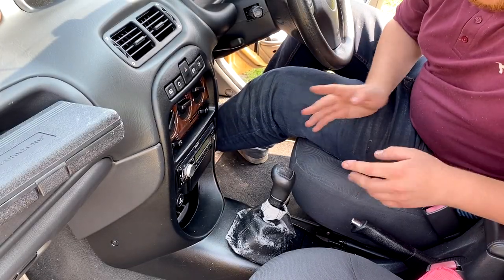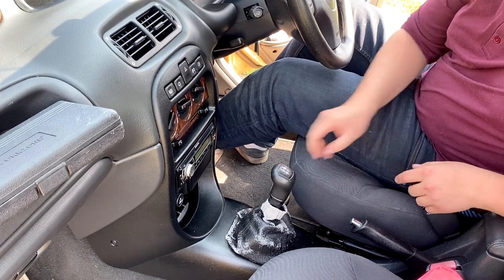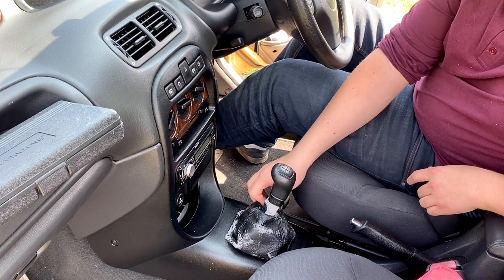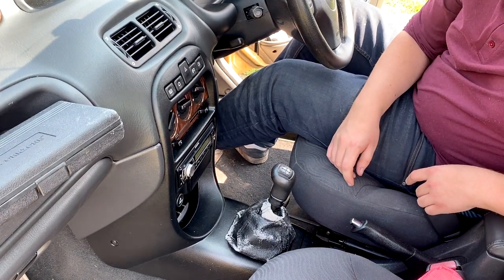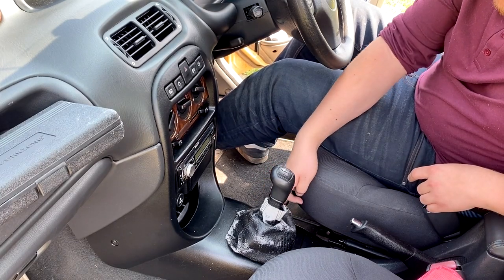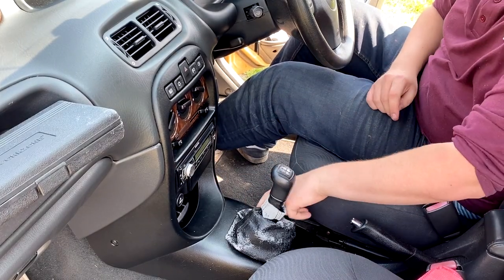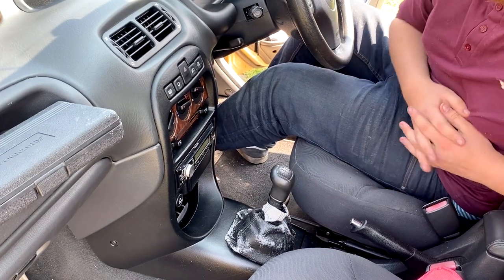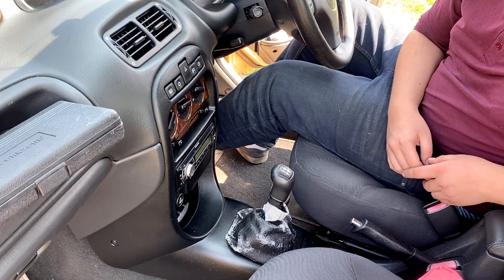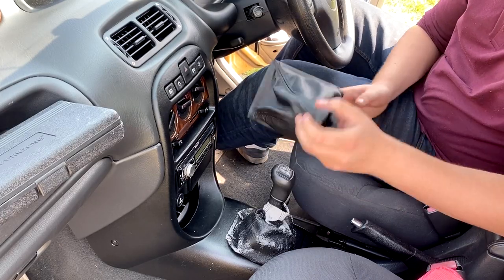Today we're doing some improvements to the interior. Basically this gear stick gaiter is pretty much worse for wear — the leather has just disintegrated, gone all funny. There's bits of leather all over the place, it's not looking good in the car. It's letting the whole interior down. I've got myself a new gaiter to go on.